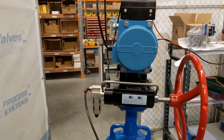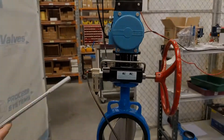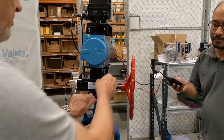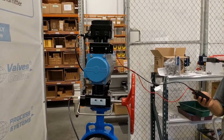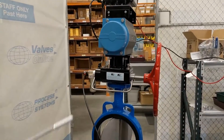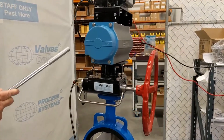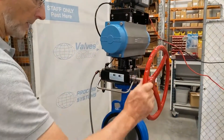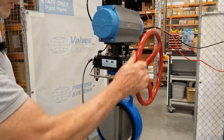Now it's in the quarter-open or half-open position. I like this device — by pulling the pin up and pulling down the lever, that has now exhausted the actuator, the top unit, and the positioner, and I can manually operate the butterfly valve like so.